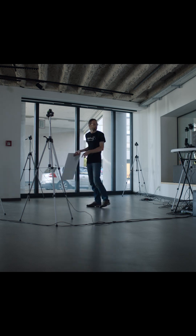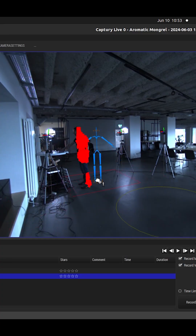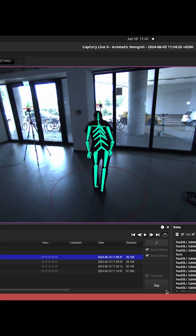In this tutorial I give you an overview of setting up the system, operating it, tracking, recording, and exporting data.